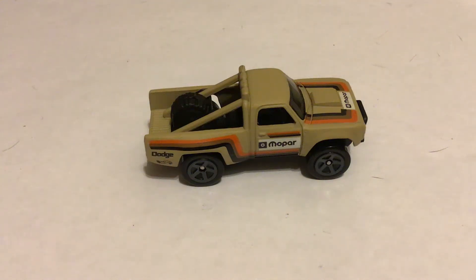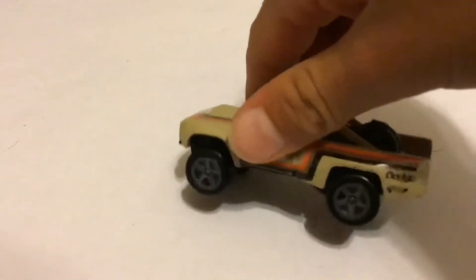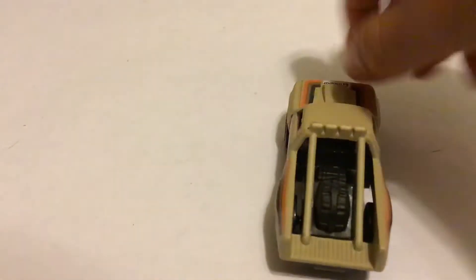Hello guys, welcome back to another video. Today we'll be reviewing the 1987 Dodge D100. Unlike the other two videos we have uploaded so far, this is a truck and an off-roading vehicle.